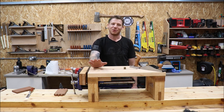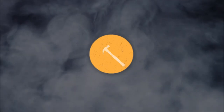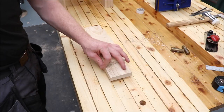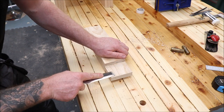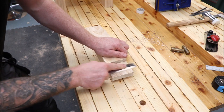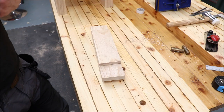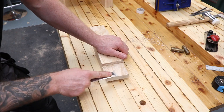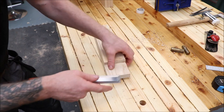Just addressing these tenons now. The table saw has done most of the work, so I'm just cleaning off some of the high points, making sure they're nice and flat. They don't have to be too smooth — you can see the saw marks, and that will actually help with the gluing process by giving the glue some surface to bind to. We just want to make sure we're fairly straight and clean off any really high spots.